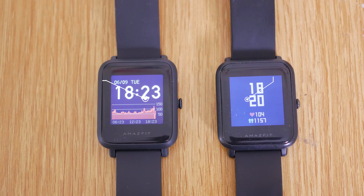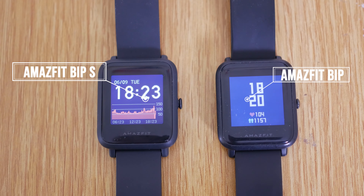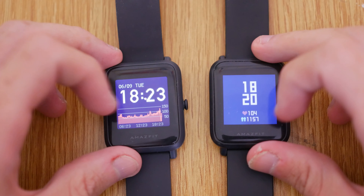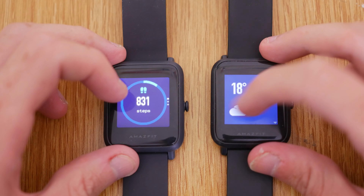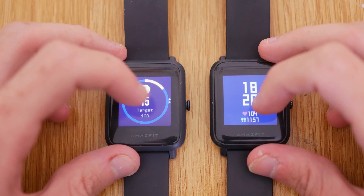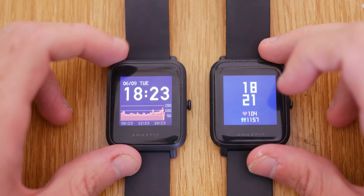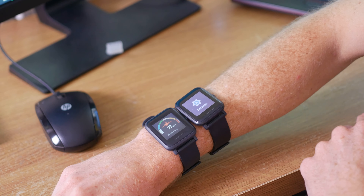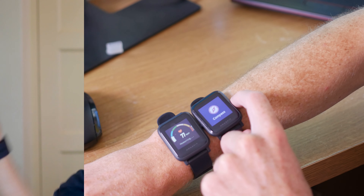Hey guys, how's it going? Hope you're good. Today we're going to be comparing the Amazfit Bip S and the Amazfit Bip, which I have both of them here. I've owned the Bip since basically it came out a couple years ago — it's actually my most watched video. The Amazfit Bip S is the next generation of that watch, so we're going to see what the difference is between them, whether it's worth upgrading, and what kind of upgrades the Bip S provides.